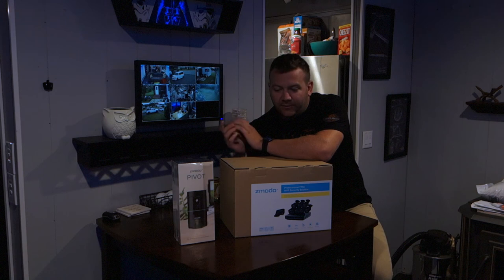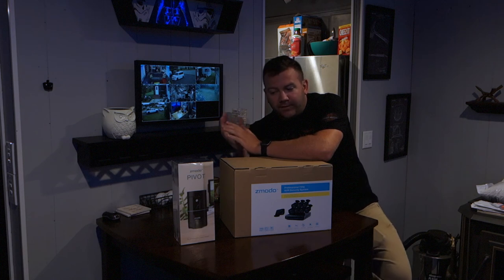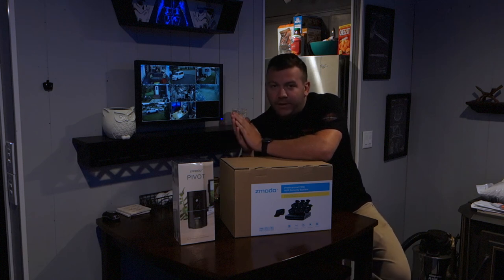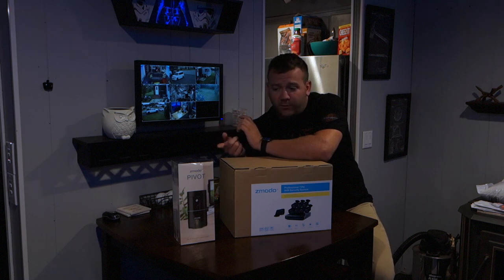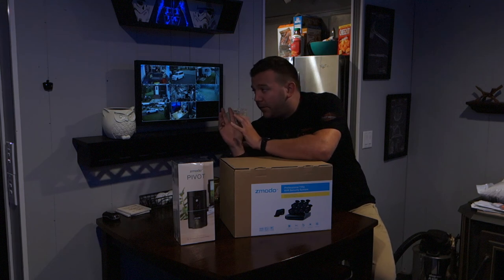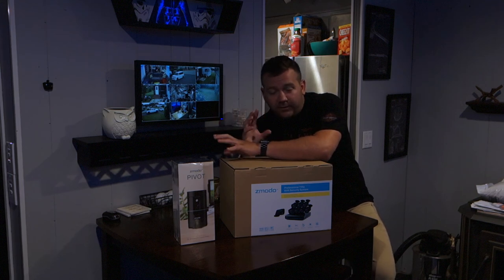I basically find a company that I like and kind of put my faith in that company and usually end up going that route. So I'm putting my faith in Zomoto's hands right now. Like I said, there are definitely pros and definitely cons — this system has a lot of stuff that needs work — but I see the direction they're going and I like it. So I'm going to hold on to my Zomoto equipment and start opening these new things from the Zomoto pivot and show you guys the app, the hardware, and go from there.